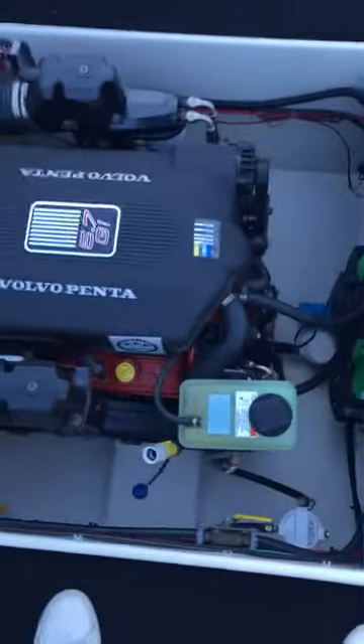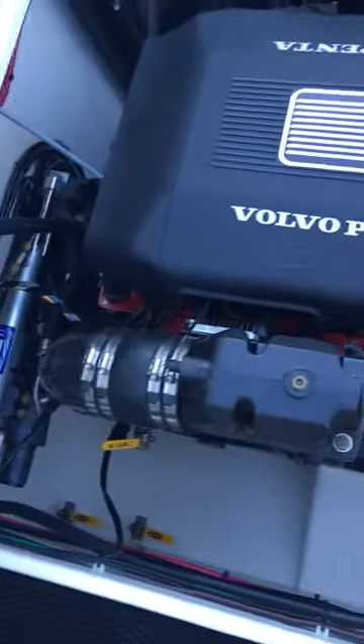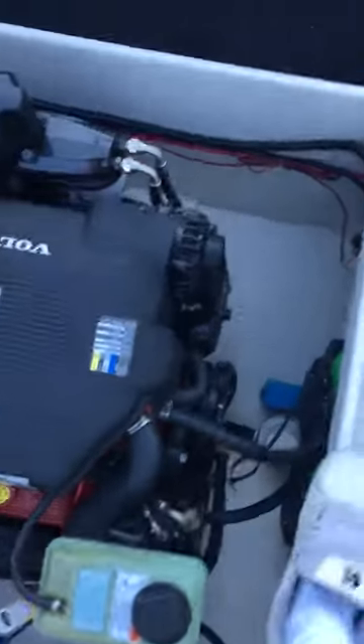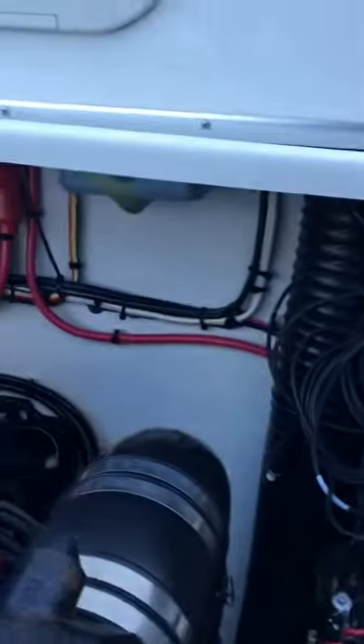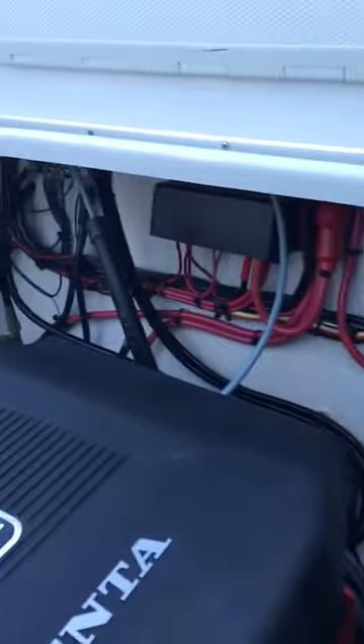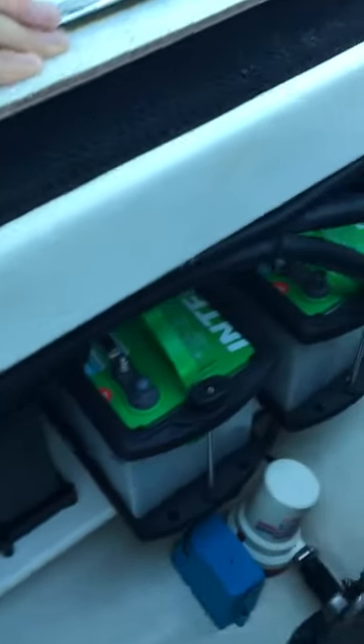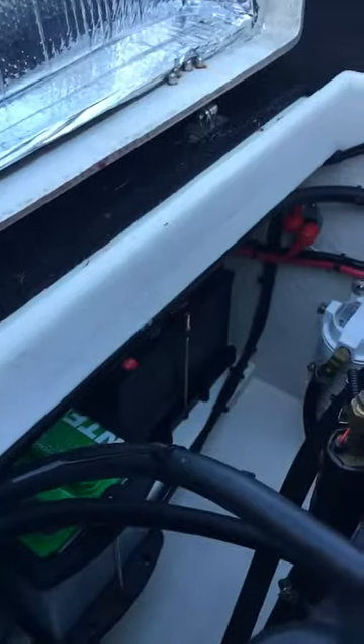Here's the back of the engine. This is the autopilot for the kicker. You've got your batteries there — there's four batteries, one over there.